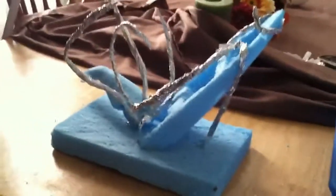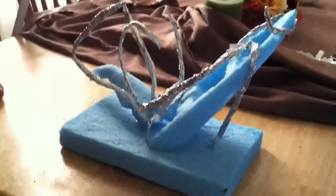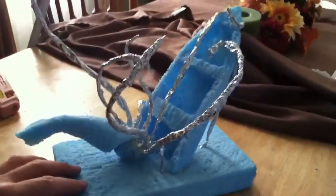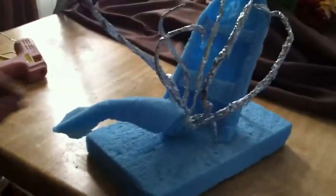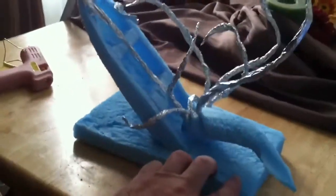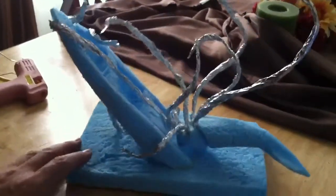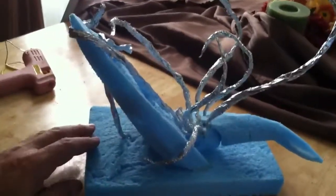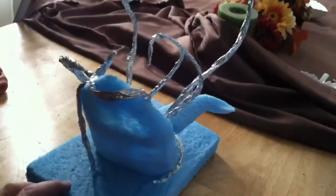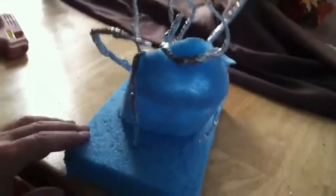I've had this idea for a classic Kraken versus Sailor sculpture, with the Kraken coming out of the water, getting the rowboat, and upending it, going after the sailor. So this is what I've got so far.